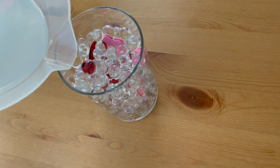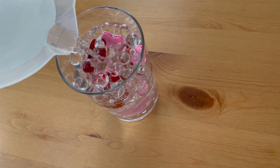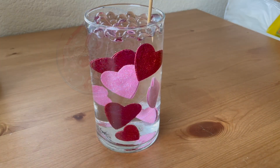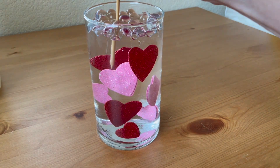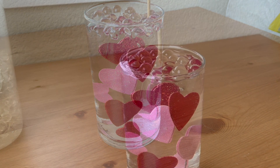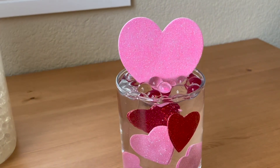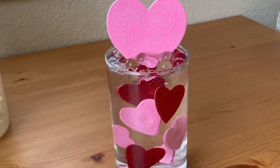Pour in your water. You can always add more water beads or remove some of the water, but you want enough water so that you can't see the individual beads and the whole thing turns clear. Use the skewer to knock out any air bubbles and to move around any hearts that have come out of place. You can add flowers, a floating candle on top, or a large heart like I'm doing here — the water beads will keep it in place and you're finished.